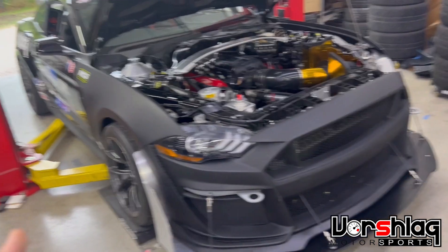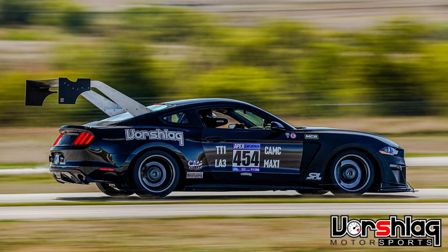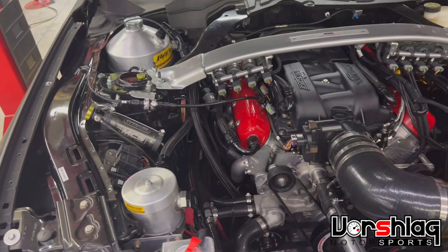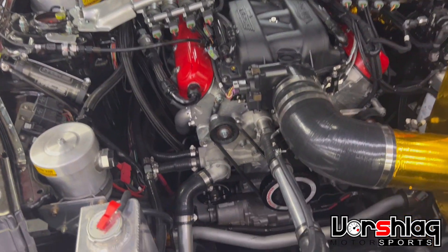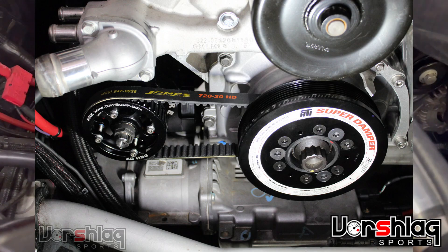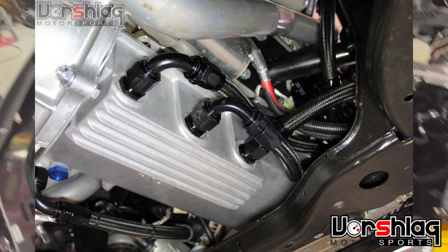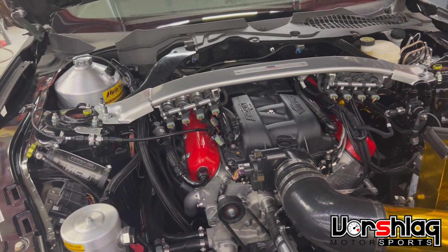Some of you have been wondering how Trigger has gone from an also-ran to so fast, and it really comes down to finally being able to use the full potential of this HBR 454. That's because we had the wrong dry sump system on this car. What we have now is an external dry sump — it's a belt-driven pump, four-stage, with the proper oil pan and this three-gallon tank.